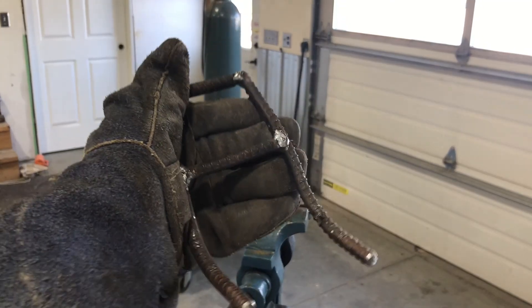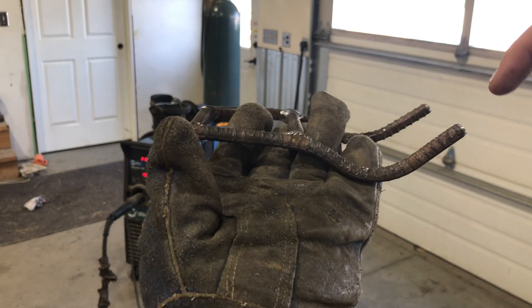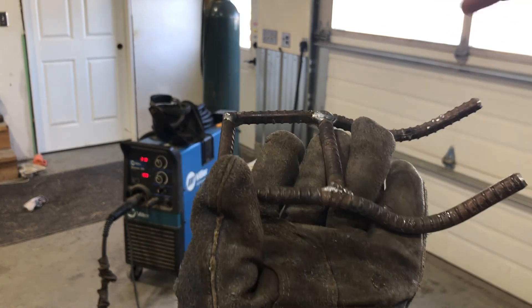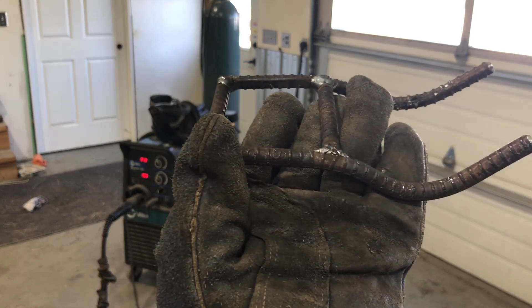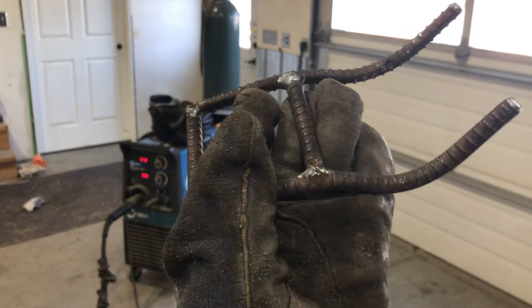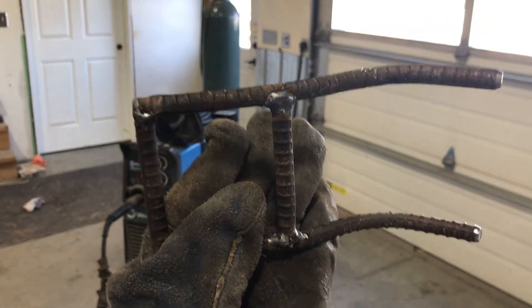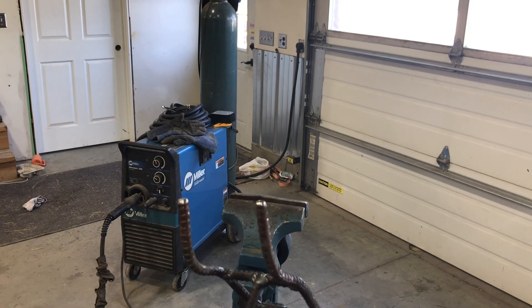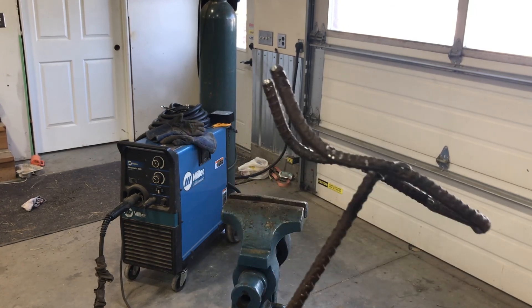That's what it should look like when all the pieces are put together. Those strings are going to sit right on there, your arrows are going to sit in this little slot here. Now we just got to put the stake on it, pop it in, and then it should be ready for target practice. This is what the finished stand should look like.